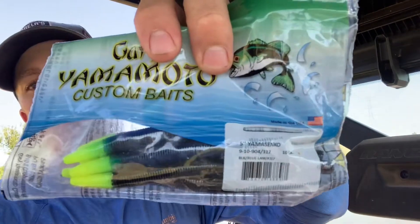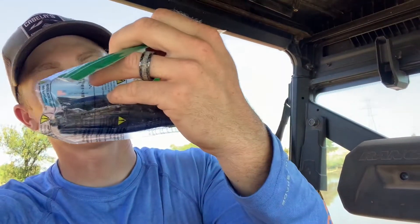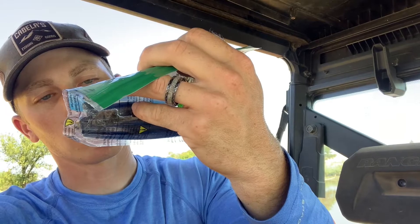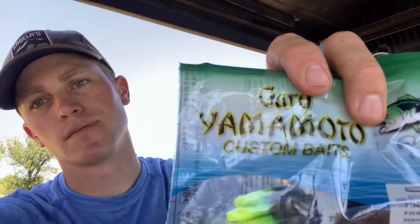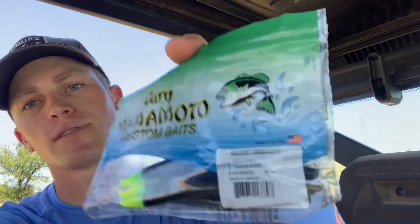Alright guys, thank you so much for watching. That's going to do it — I caught four, so pretty good. These worms just seem to work almost all the time, pretty much. This is what I was using — they're the black blue lime, I think. That tail right there really does it, it works really good. They're the five inch. So anyway, thank you so much for watching. See you guys in the next video. Thank you.